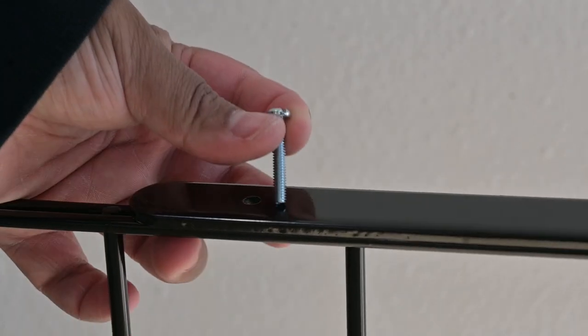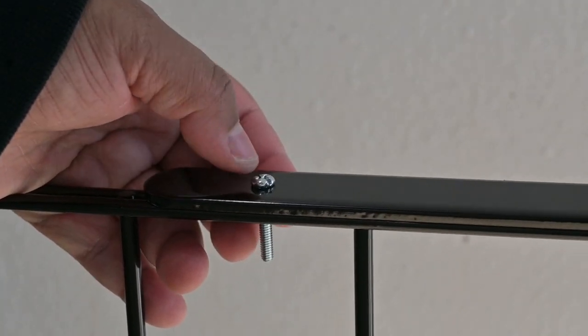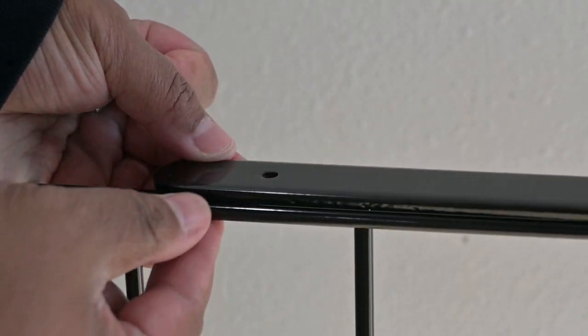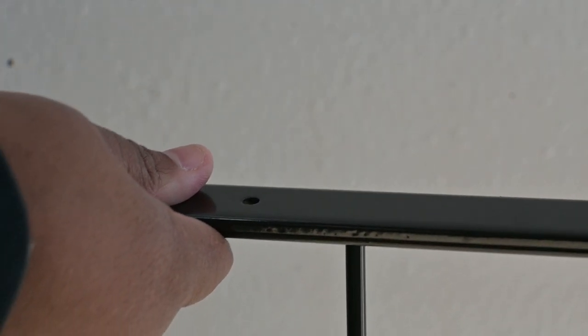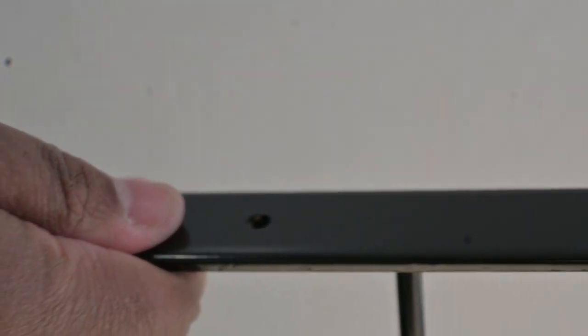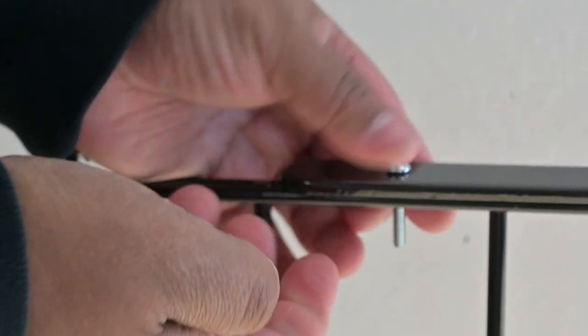Then get a screwdriver to tighten it, and you can also use a wrench to tighten it even more. Here's a close-up version of what I just explained so you can see the process more up close.